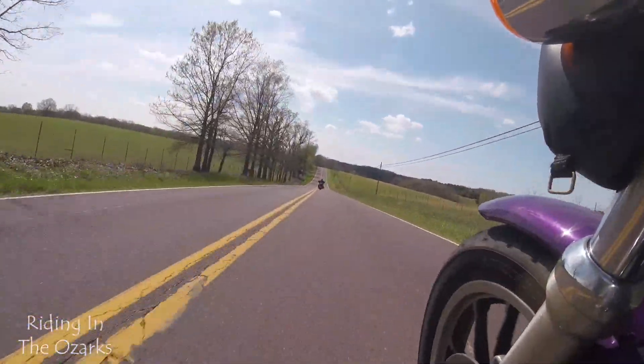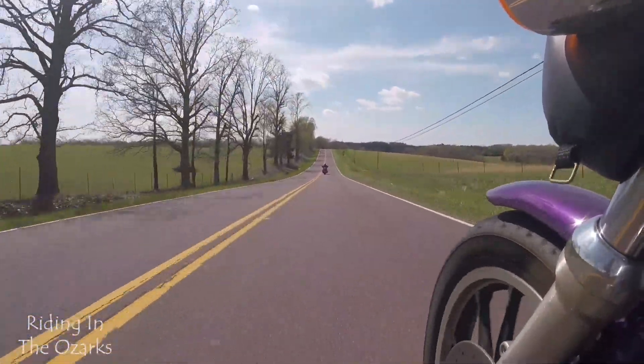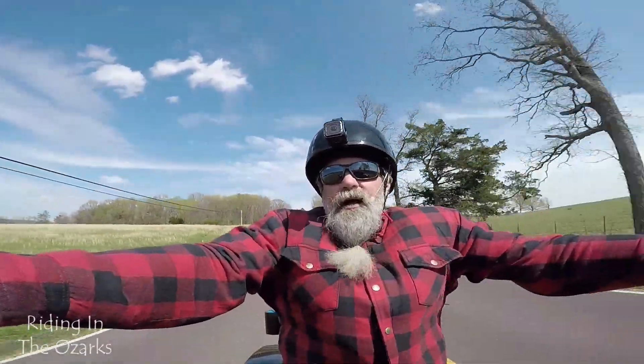Doing good back there. Trying to keep an eye on the road and keep an eye on my mirror.